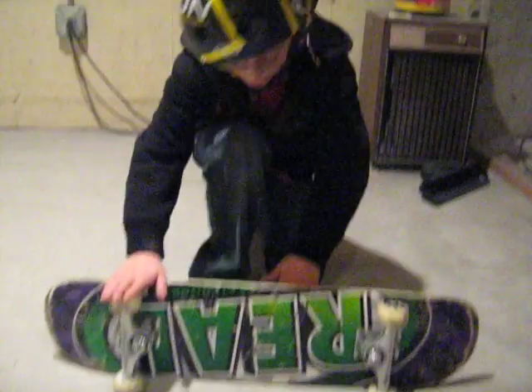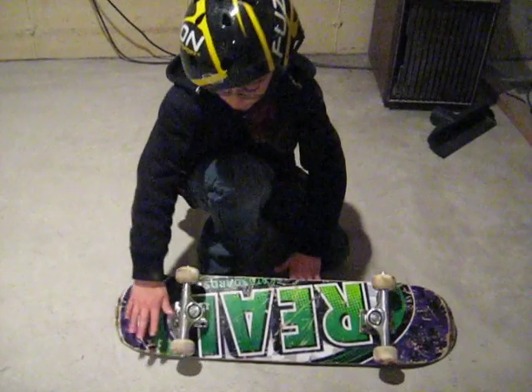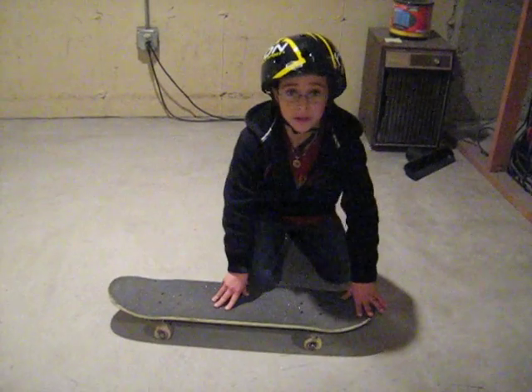Then you want to go back and catch it at the bottom, and put your foot right there. Once you get up, you want to take this foot and push forward like that. I just landed it.